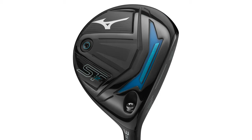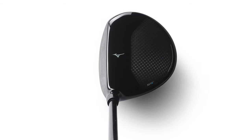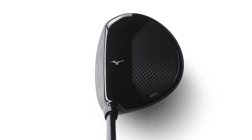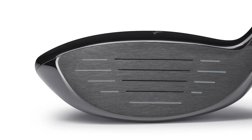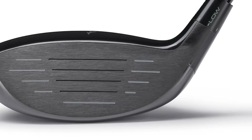Hey golfers, I'm Drew Mahol with Second Swing Golf, joined by Taylor Ledwine, an online master fitter for Second Swing. We're in the tour van today with the new STZ230 fairway wood from Mizuno. There's a lot of excitement here — Mizuno is investing more and more resources into their woods, drivers, fairway woods, and hybrids, and we're seeing the performance pay off year over year with the STZ230 series this year.